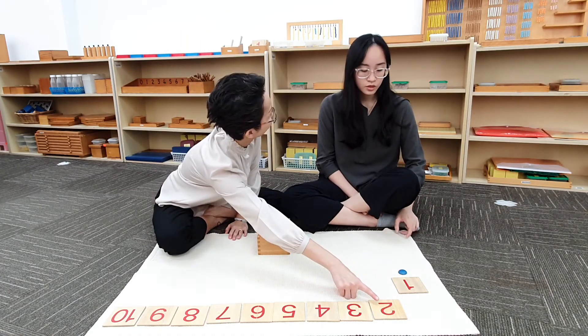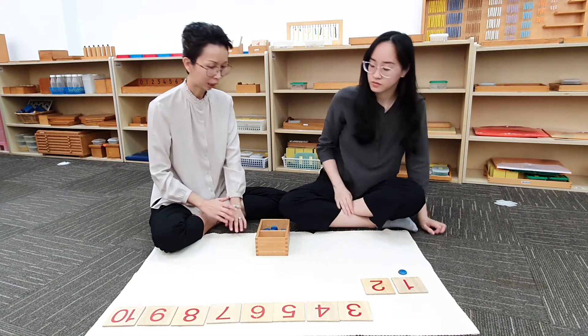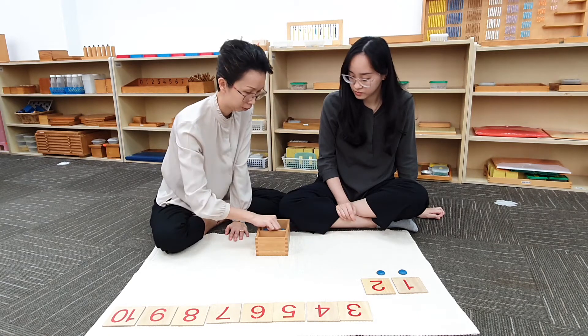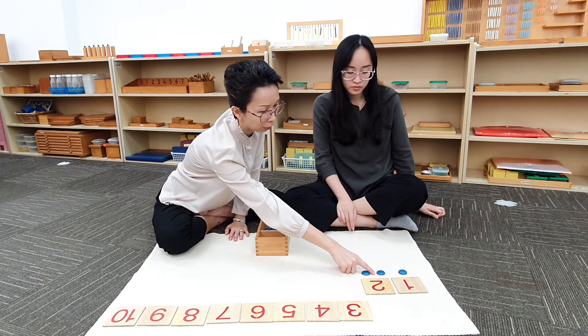What comes after 1? 2. Can you bring down this card? 1, 2. Now we are going to count and put 2 counters below the card. 1, 2. So remember we leave a space in between.